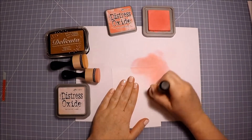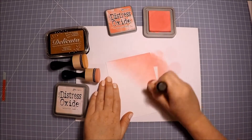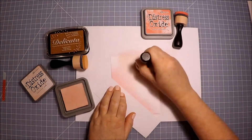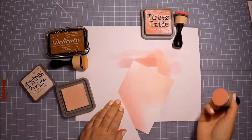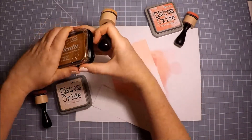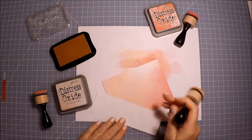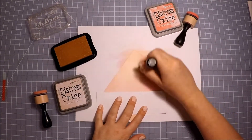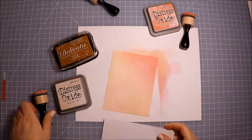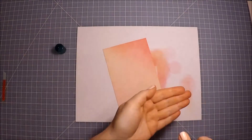The first step to creating this card is to make your pink blended background. This is just a sheet of heavyweight white cardstock cut just slightly smaller than an A2 card, so it's four inches by five and a quarter. I'm just adding my favorite distress oxide inks in Worn Lipstick and Tattered Rose, one in each corner, blending in a gradient fashion. Then I added Delicata Golden Glitz into the corners that were left. This gives a really pretty gold shimmer to the front of your card — it's a really cool addition to these ink blended backgrounds. It's not something I had thought of in the past; I recently started doing it and I'm really loving the results.